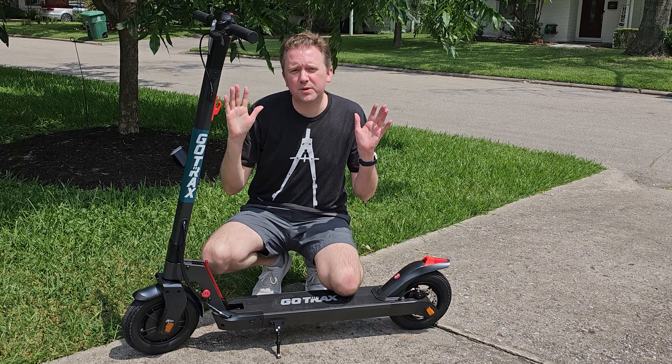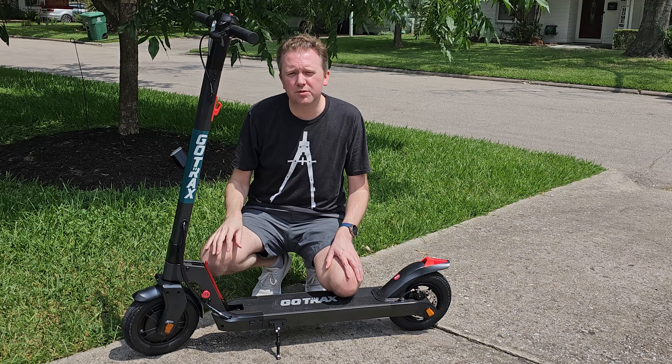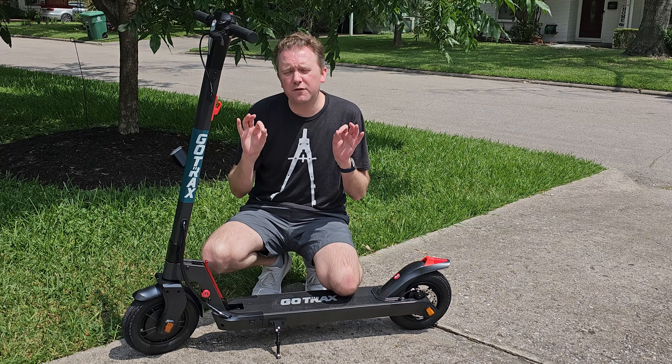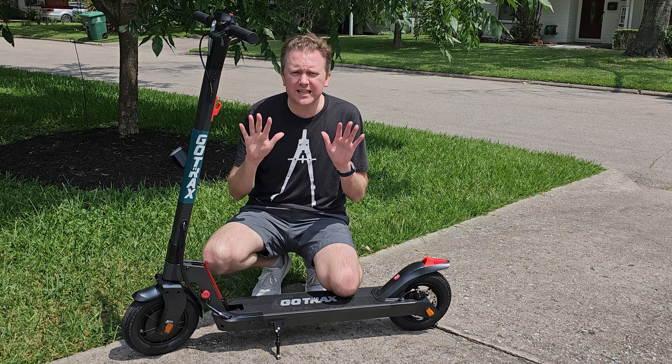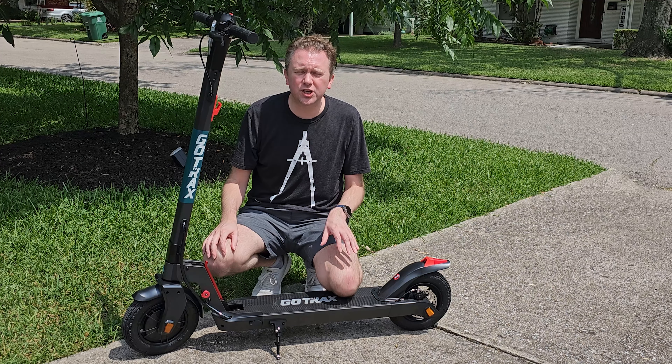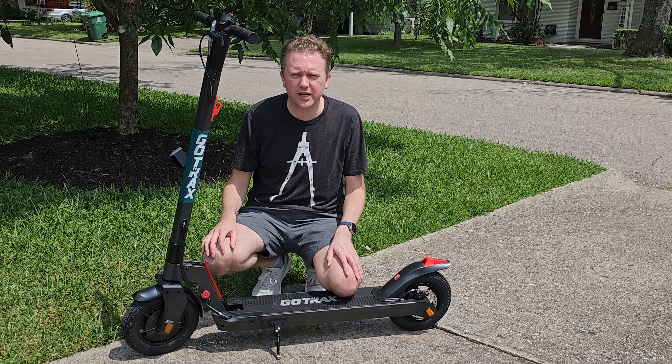Hey guys, Kevin here, and this is Pure Reviews, where I review all kinds of products. So if you are new to the channel, be sure to hit that subscribe button. And if you find this video useful or helpful, be sure to hit that like button before you go, and maybe leave a comment saying thanks. It really helps out the channel a ton, and I greatly appreciate it.